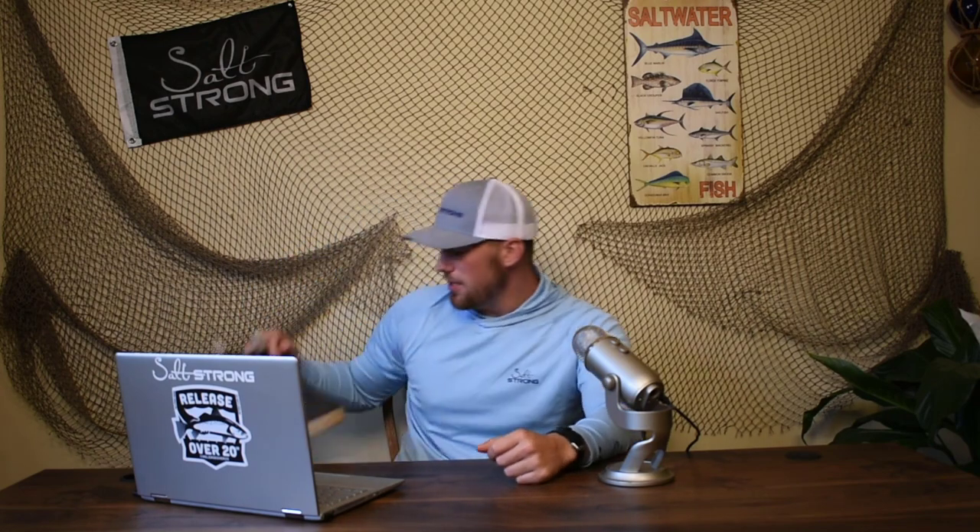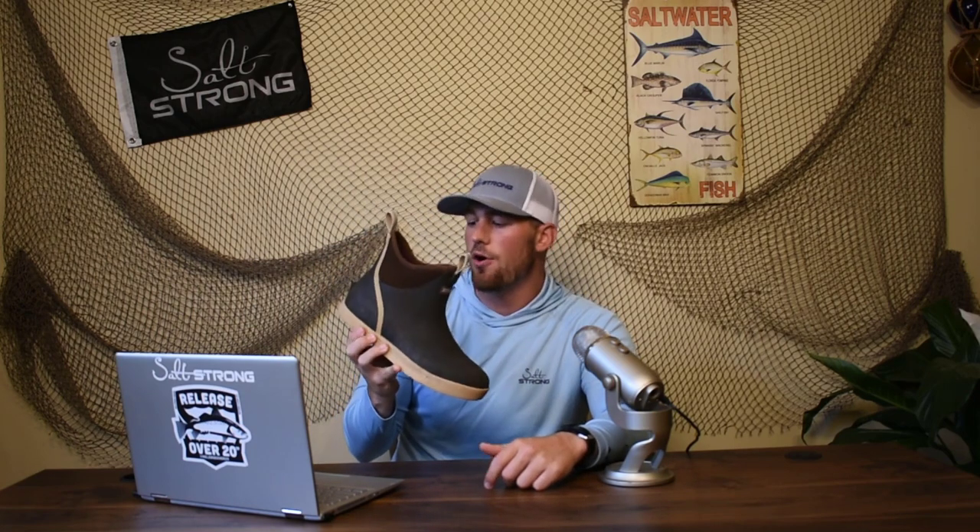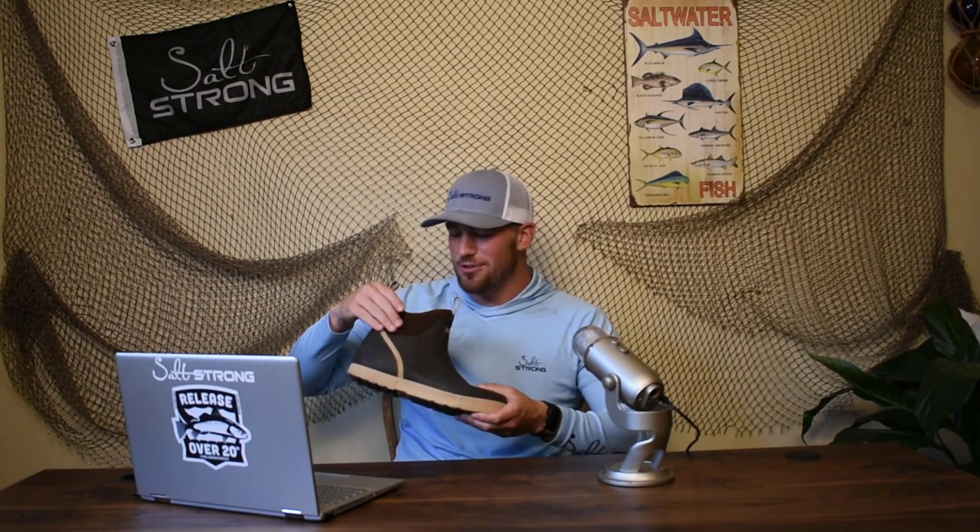For the last question, this was from Perry Hodges — he asked what boots I'm wearing, I believe from the video on how to upgrade your pier cart tires. I've actually got them right here. These are the extra-tough Wheelhouse boots. These are one of my favorite boots for fishing. I wouldn't use them for wading, but if you're going out in the kayak and you know you're not going to get out, I like these a lot. They're super comfortable.